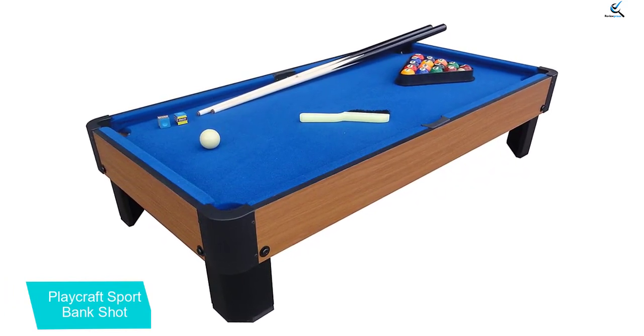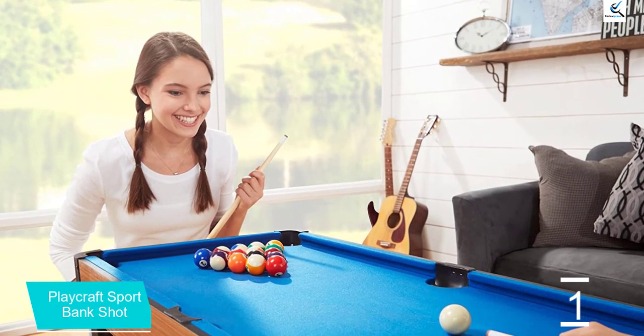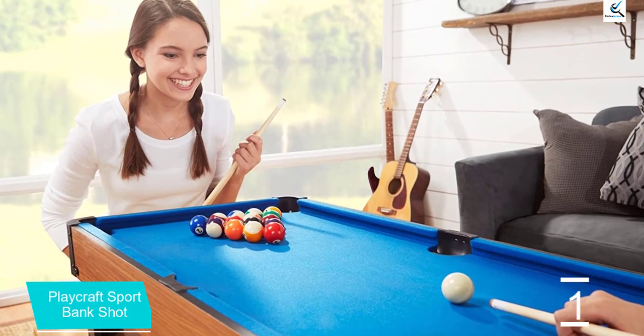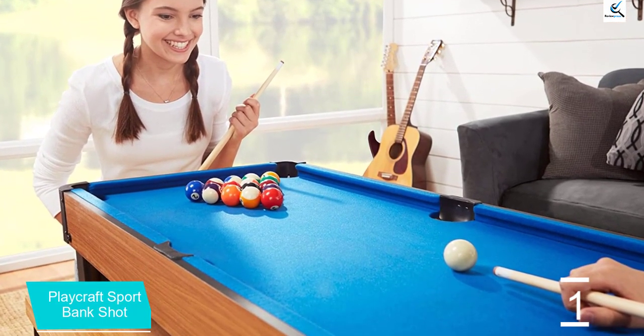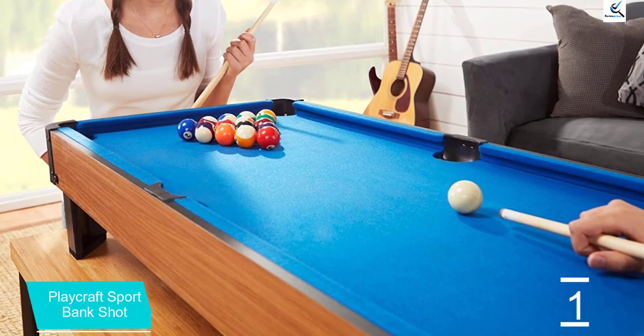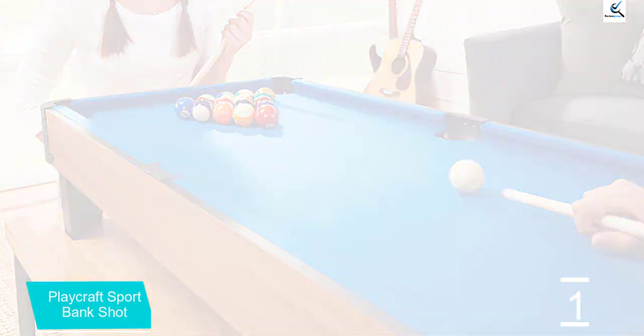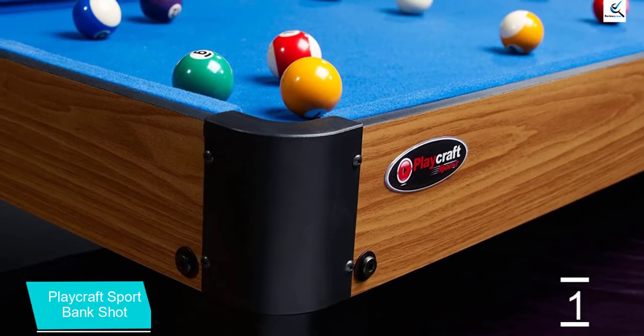It's made of MDF and has a billiard cloth playing surface that's available in blue, red, or green. Setup is easy — all you have to do is attach the legs and you're ready to go. All of the necessary equipment is also included: two 36-inch cues, a set of mini billiard balls, rack, cue, chalk, and brush.